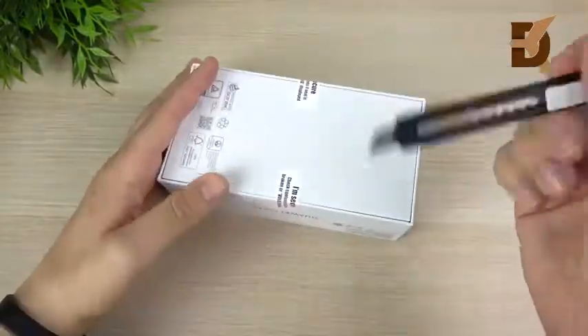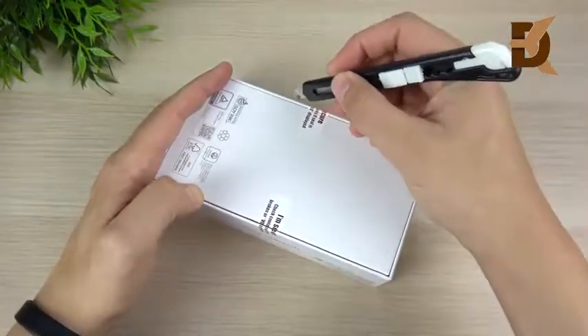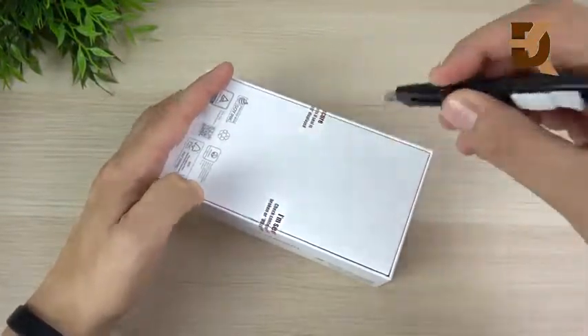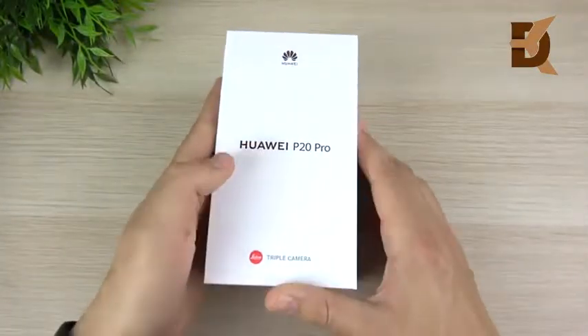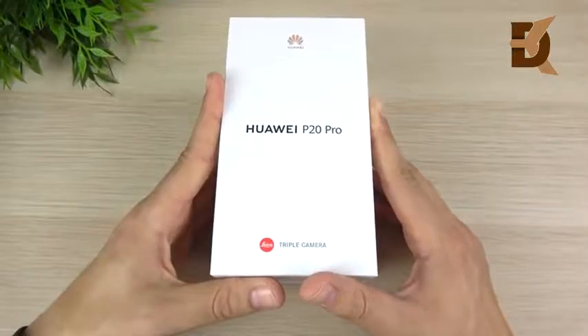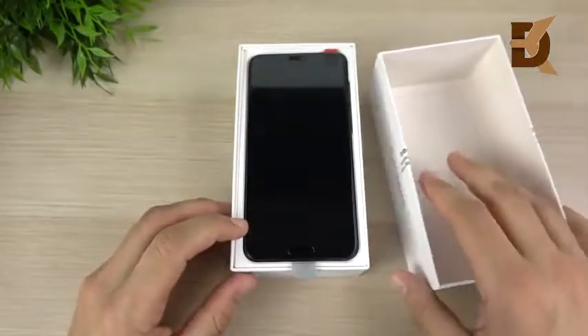Let's go ahead and open this thing up and see what's going on with the Huawei P20 Pro. The P20 Pro is basically a phone that's going to compete with the iPhone X and the Galaxy S9 Plus. It's going to be a really hot phone on the other side of the world, not over here in North America.